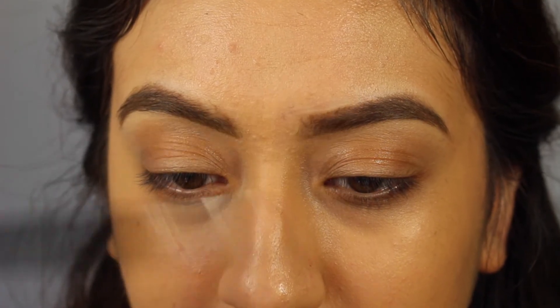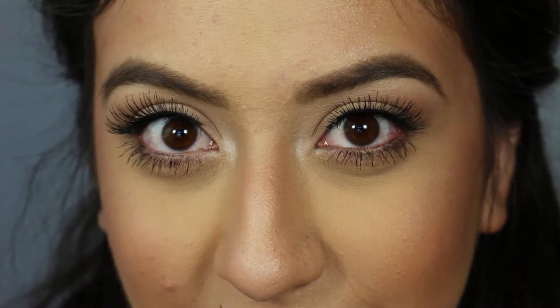Then I clean around them with the brush I used for the concealer, using whatever's left on the brush to clean around — and voila, there you guys have it! I'm going to go ahead and apply my makeup off camera and I'll be back. If you found this video helpful, make sure to give it a big thumbs up, and if you aren't subscribed already, click the subscribe button. I really hope you guys enjoyed it — see you in my next video, bye!